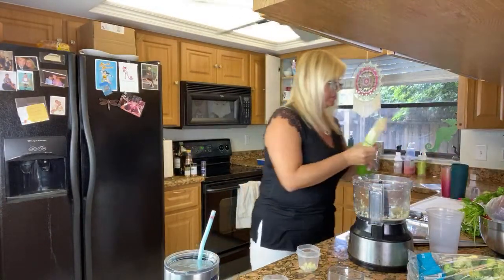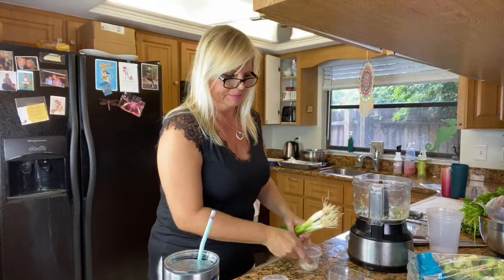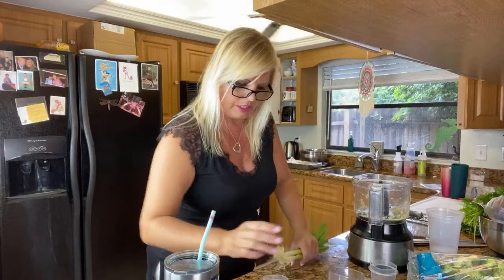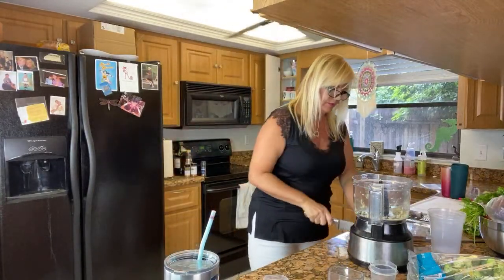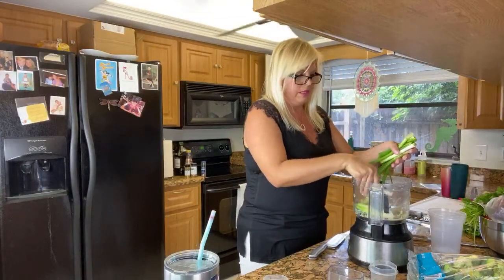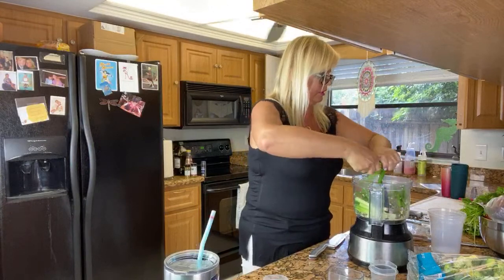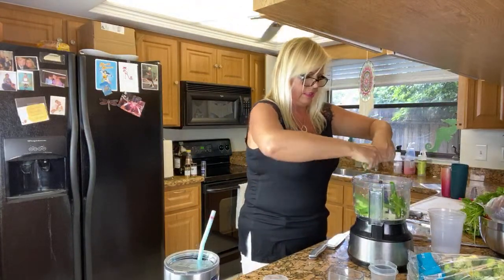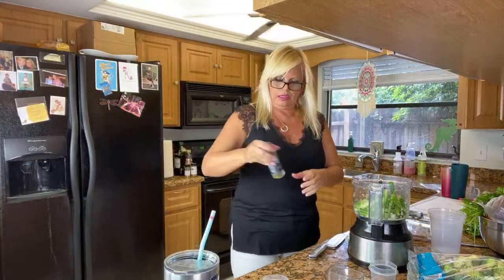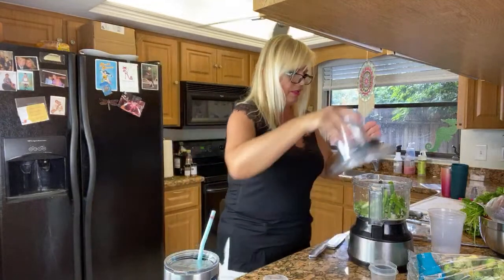Next up in the chimichurri: sometimes I do green onions, sometimes white onion, sometimes red onion — I basically just put in whatever sounds good. This time I'm adding some green onions. You can also add parsley with your cilantro if you want. The other thing I like in chimichurri that Marlon doesn't like is capers, so I'll put a teaspoon of capers in there too.